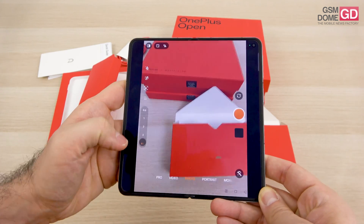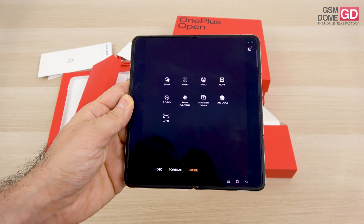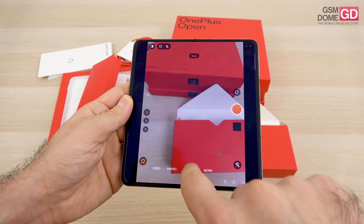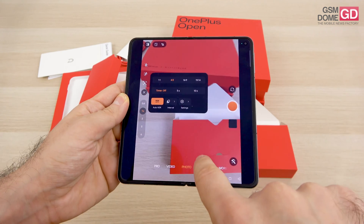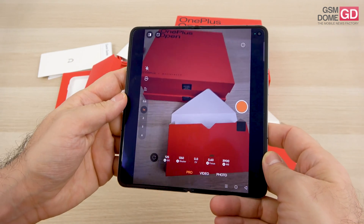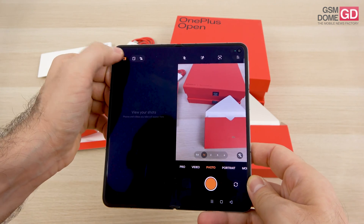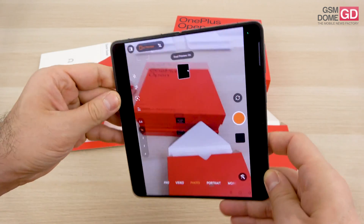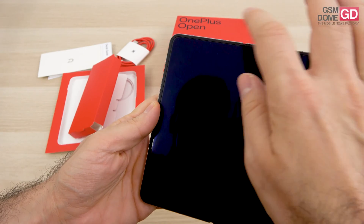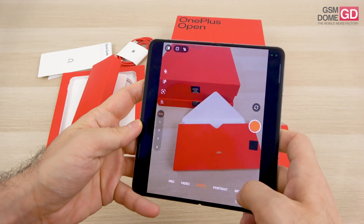The impressive 6x zoom is truly impressive. Camera modes include night, high resolution, panorama, movie, slow-mo, long exposure, dual view, time-lapse, and X-Pan. There's portrait mode at 1x, 2x, or 3x, plus photo and video modes with extra stabilization and HDR. You can do 10-bit capture, shoot in RAW or RAW+, and make good use of the external screen as a preview window. You can also use the cover screen to control the camera.